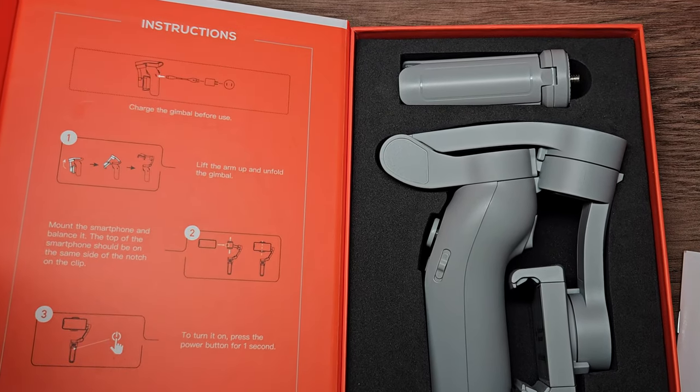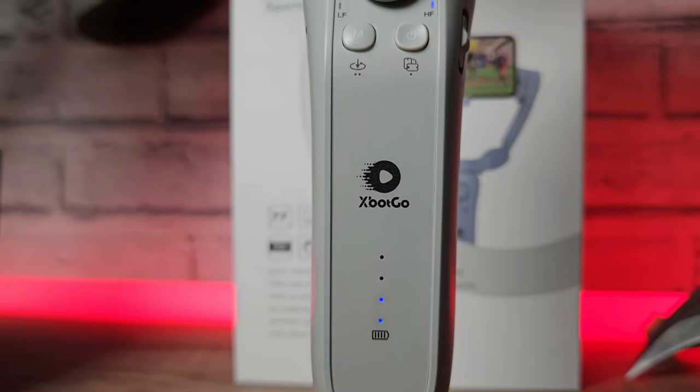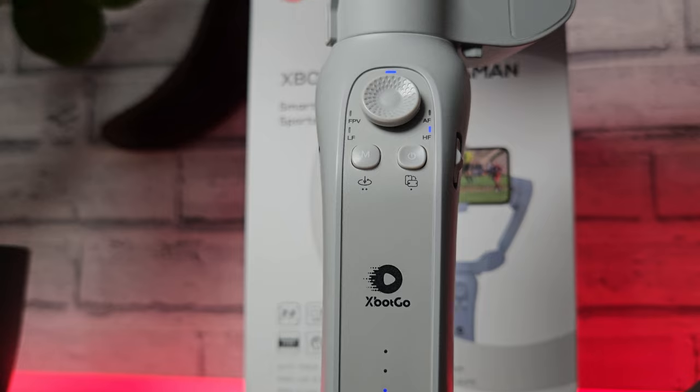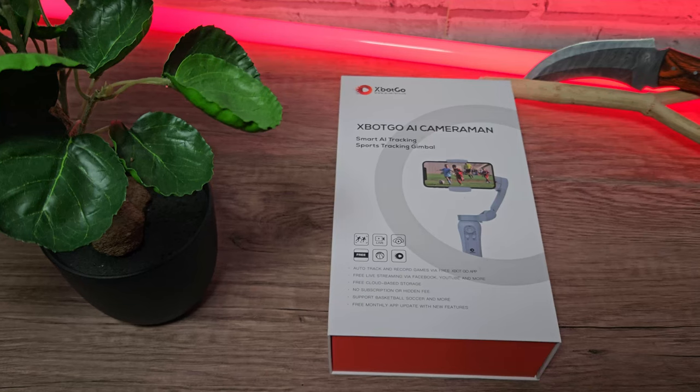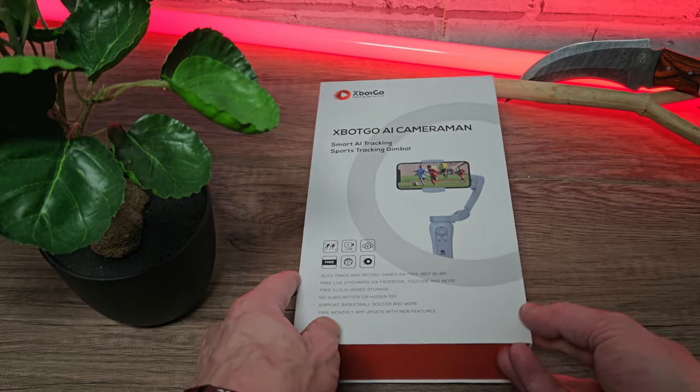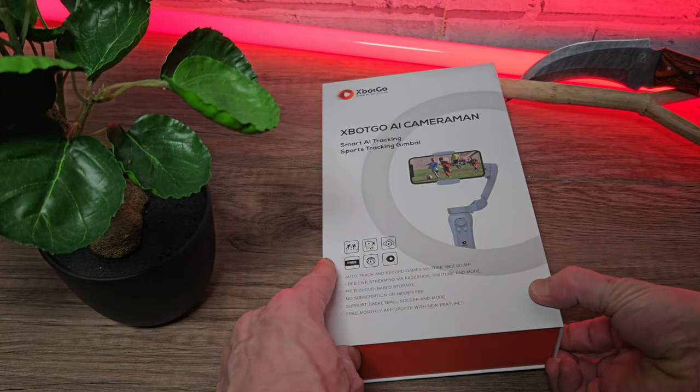This was sent out for review by XBot, but that does not affect my thoughts or opinions. I will leave links in the description — they are Amazon affiliate links, but I'm not otherwise sponsored or linked to XBot in any way. Okay, let's get straight into the video.